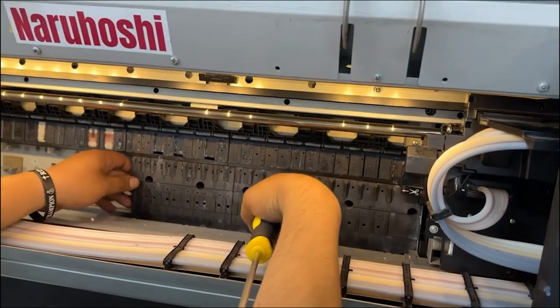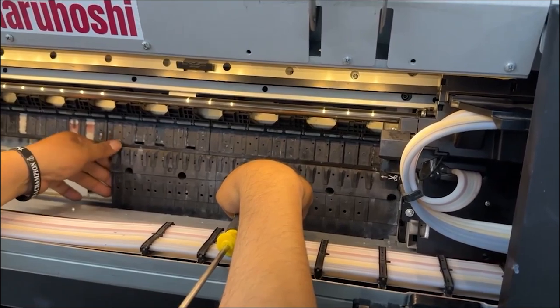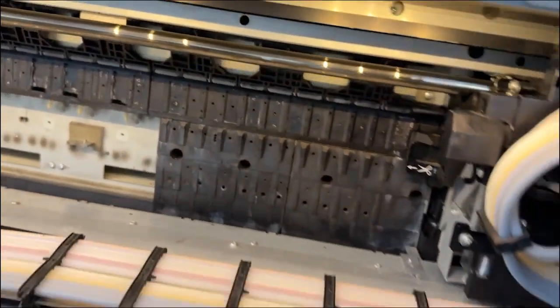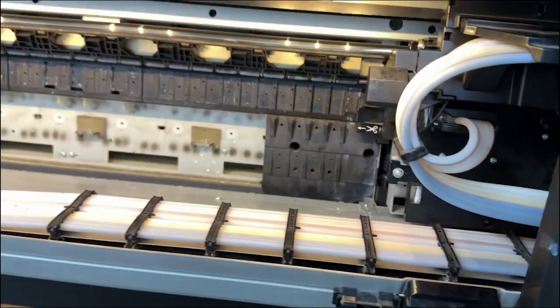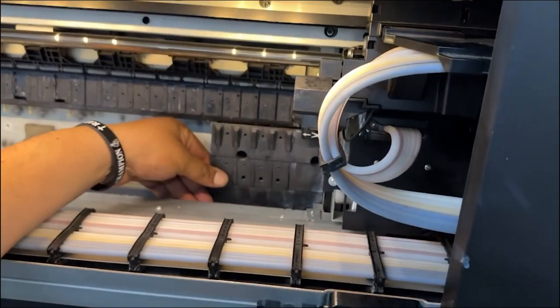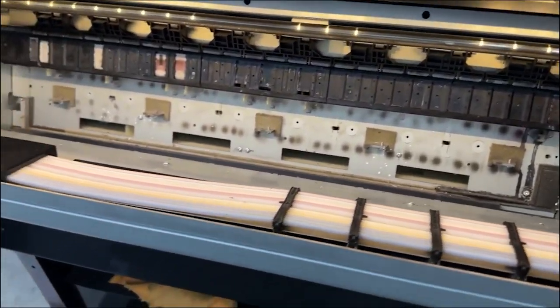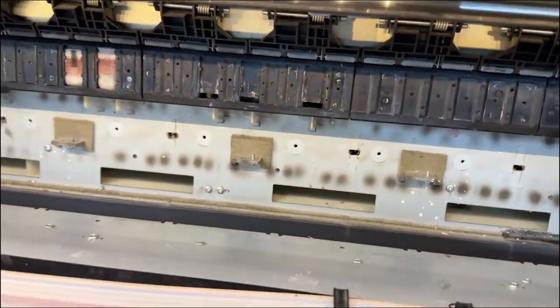This is the upper and lower vacuum area. The first section here is the printing area, the second section is the upper vacuum, and the third is the lower vacuum. Tony will remove all the vacuum components.